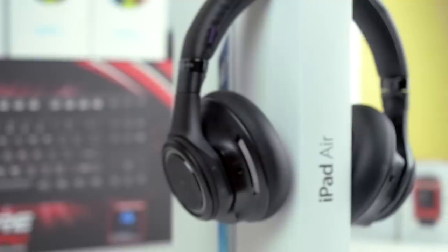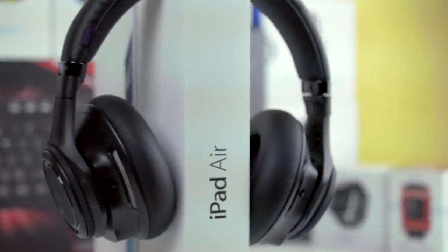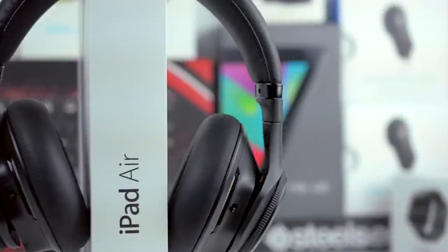The battery life in these headphones is very good. For the entire week that I've had them I haven't had to charge them once, and that was with one hour of listening time on average every day. Good job there, Plantronics.